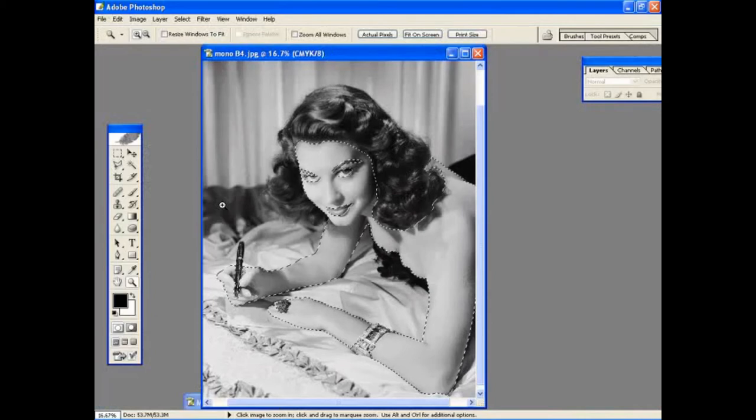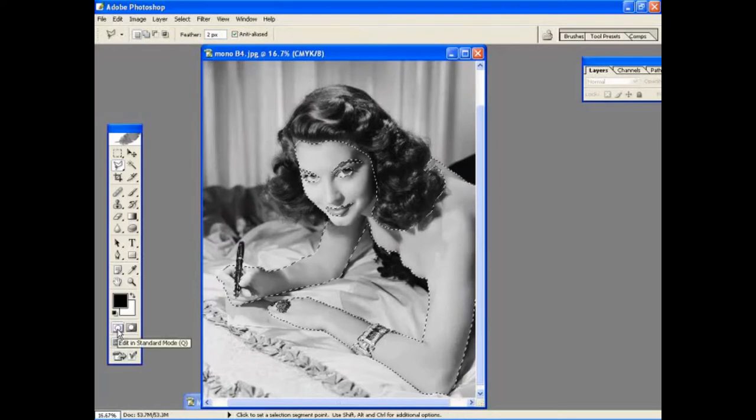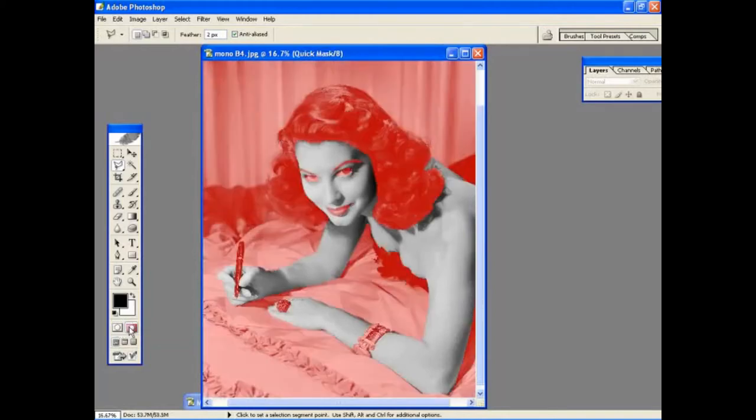After zooming out, we can see our selection and everything looks okay so far. But we want to make sure that the selection is accurate and that the edges are smooth with no sharpness or unrealistic jaggedness to the edges between the skin, clothes, and hairline. At the moment we're editing in what Photoshop calls the standard mode. If you look at the bottom of the tool palette, you'll see two icons — the one on the left is the standard mode editing scenario in Photoshop.